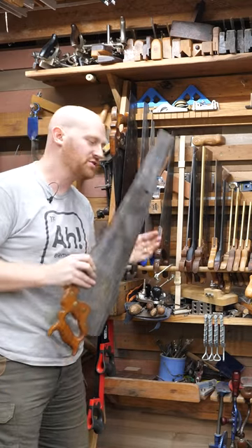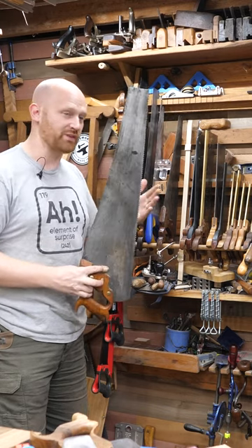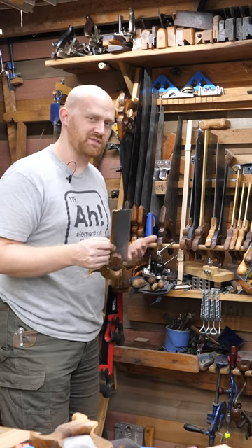If you talk to a lot of old-time carpenters, they'll say they sharpen their saw every morning before using it. Some cabinet shops actually hired a guy who would come in once a week and sharpen all the saws. Some, like my handsaw, get sharpened once a month. My dovetail saw might only get sharpened once a year, but I don't use the dovetail saw that often.